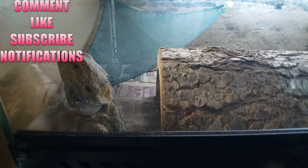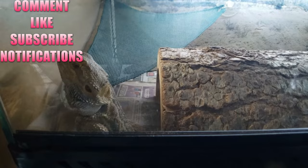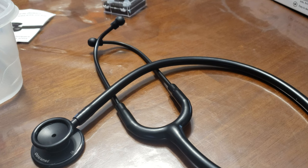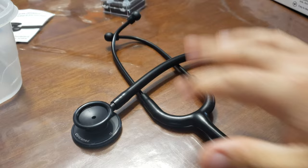Hey everybody, Reptile Rescue Family! I thought we'd do just a quick video today — quicker than usual — on how to listen to your bearded dragon's heartbeat, or any other lizard. We'll also do Simba. There's going to be a link in the description.